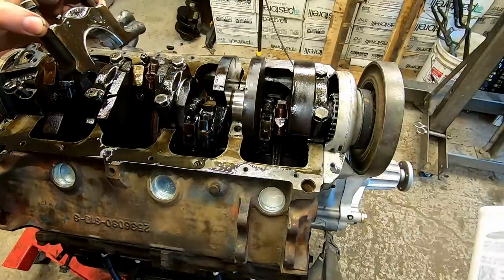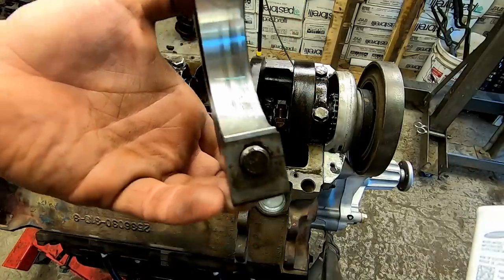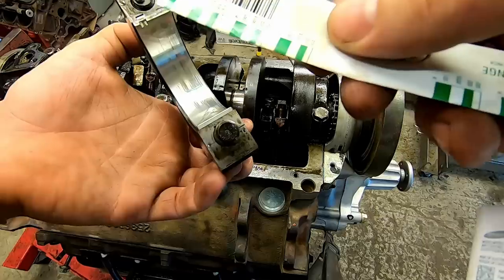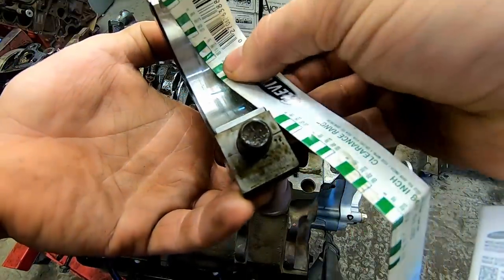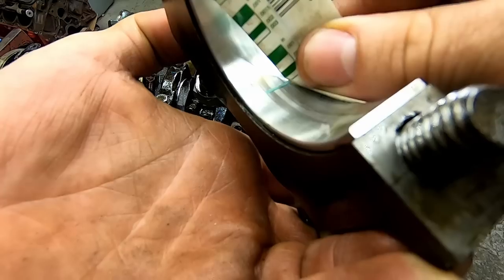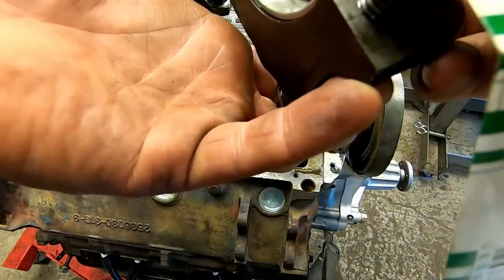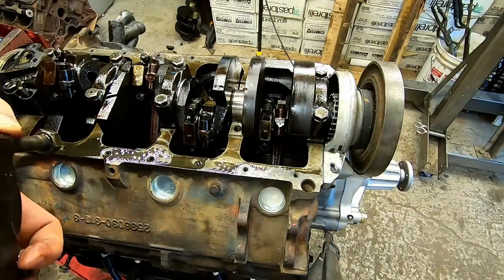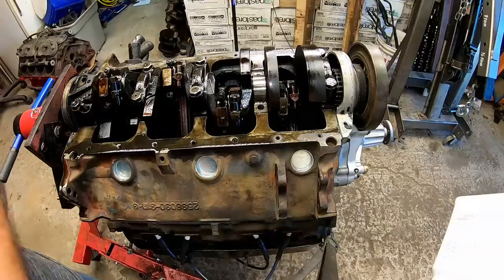We pull this out nice and straight. You can see that mark there. One side is inches, one side is millimeters. Look at that guys - she's smaller. She barely squished it at all. We have the wrong size bearings, guys. That very well could be - that IS where our oil is going. Let me give Nick a call and tell him what I found. I'll be right back guys.